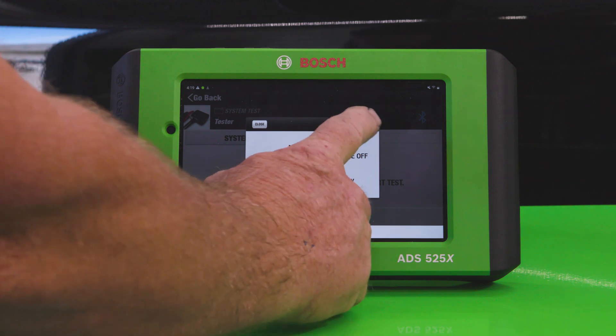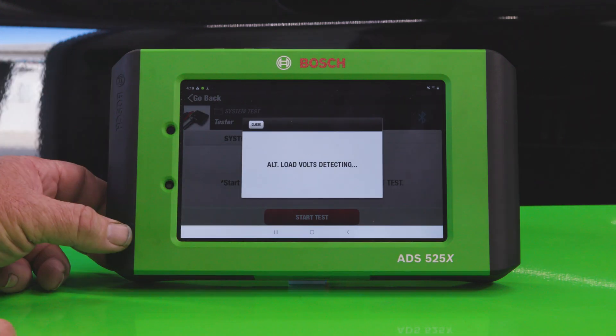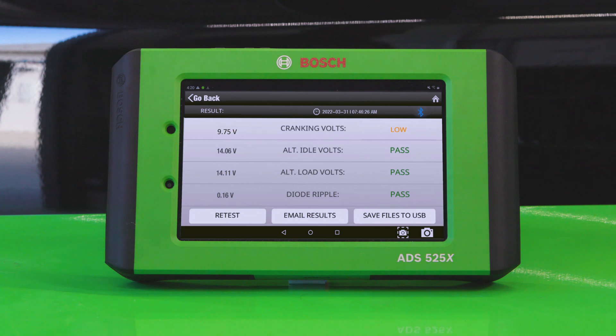We can see during the battery inspection that there is severe sulfation and the battery health is low on the battery tester app, so we should replace the battery.